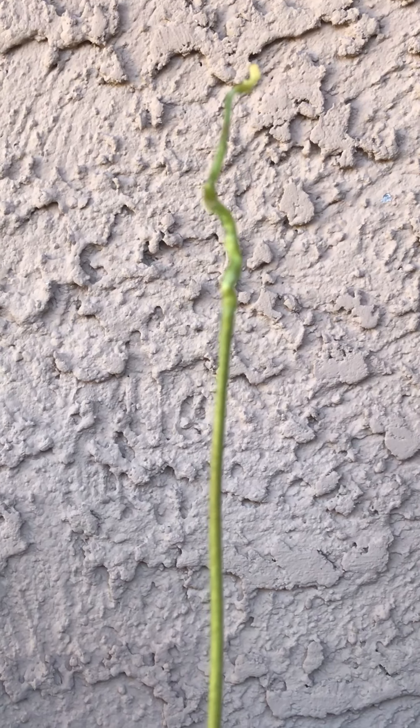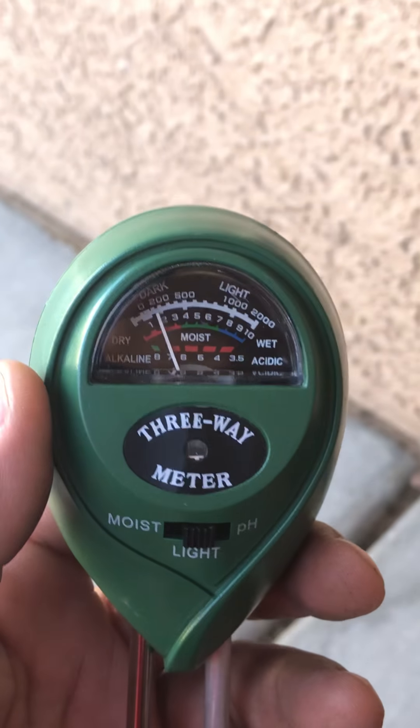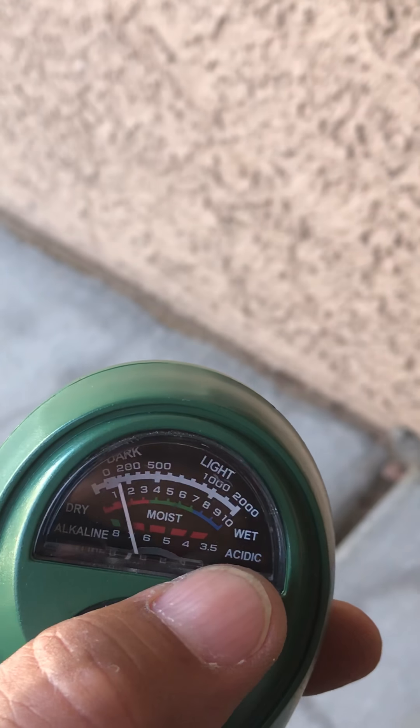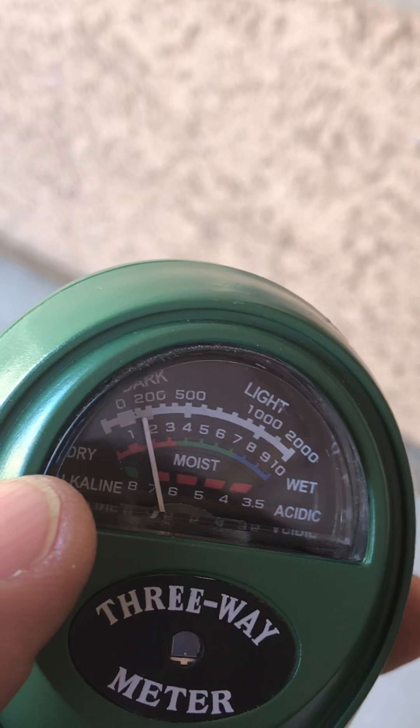The ideal pH is between 5.5 and 6.5. I went ahead and bought this online — it's a three-way meter that measures pH, whether alkaline or acidic, the level of humidity or moisture in the soil,